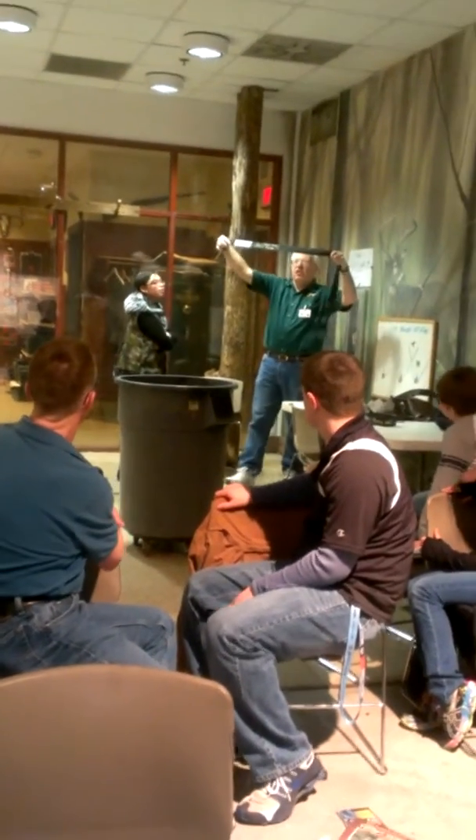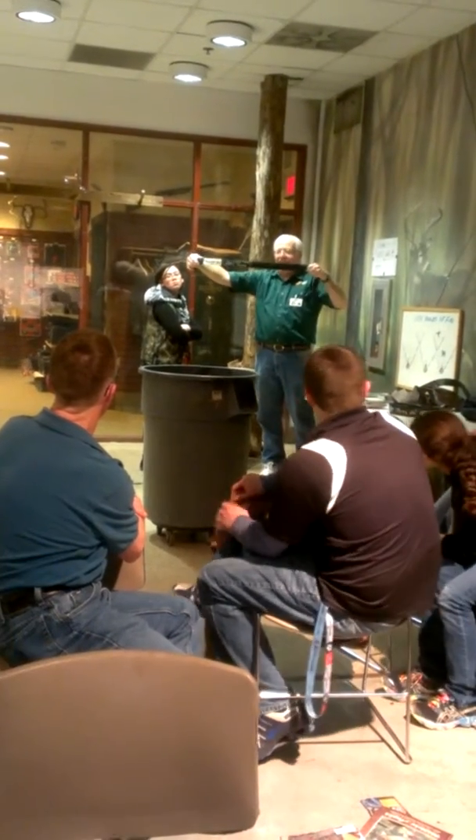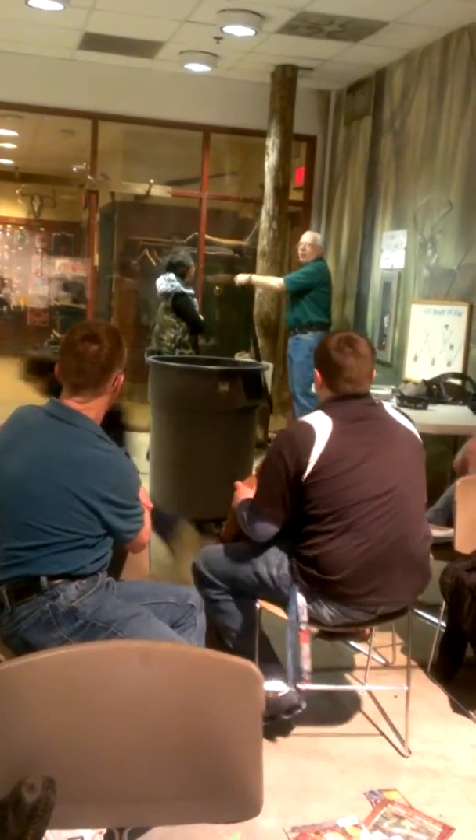This is the strap that attaches to the tree. As you can see right there, it says 'Teller's Craft Position.' Very simple — this is going to attach to the tree.